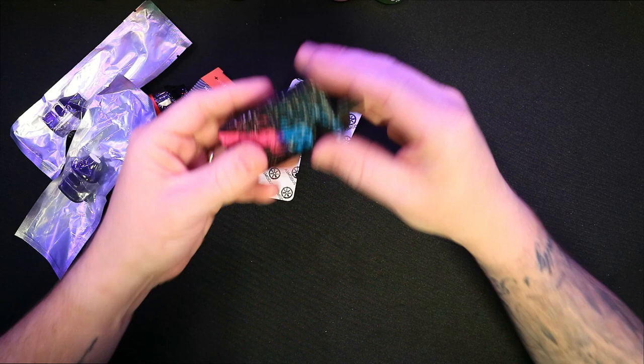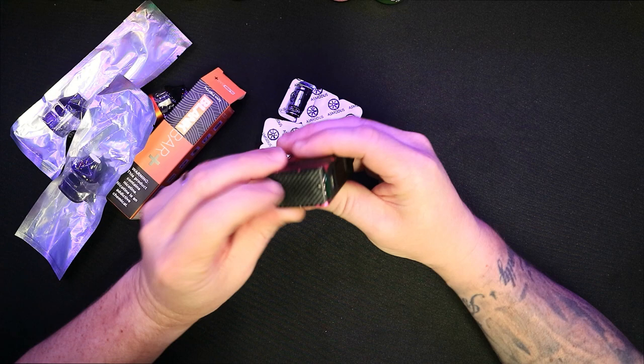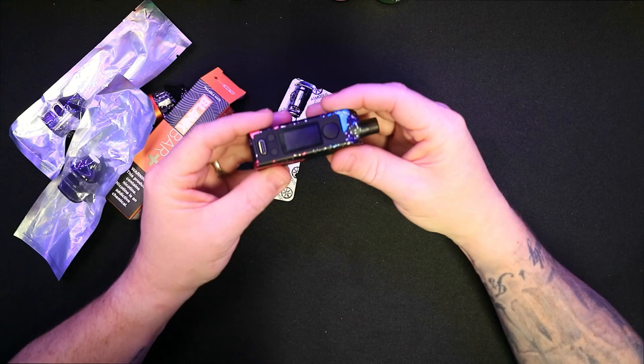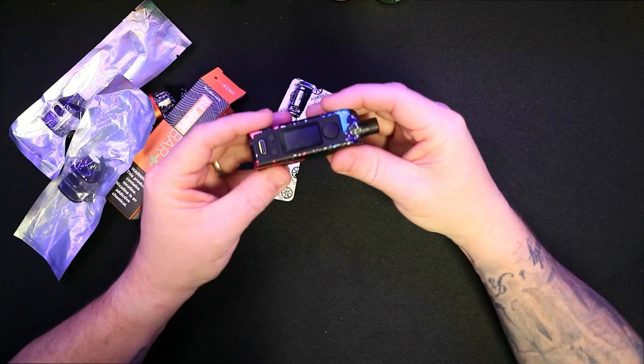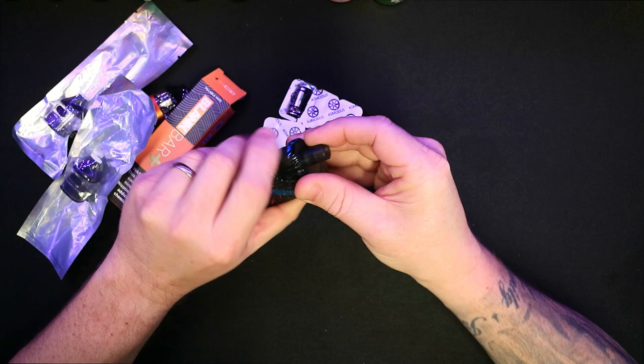The actual device itself is metal construction and it's got this bit here which I can only assume is real carbon fiber because I can't seem to pick anything off of it and it feels very very realistic. I'm not sure if it is or isn't. As far as prices go I can't tell you, but the paintwork on it — I think it looks absolutely beautiful. The airflow for the pod system is just on the side there. It is a bit finicky and it will move a bit if you put your finger in there.